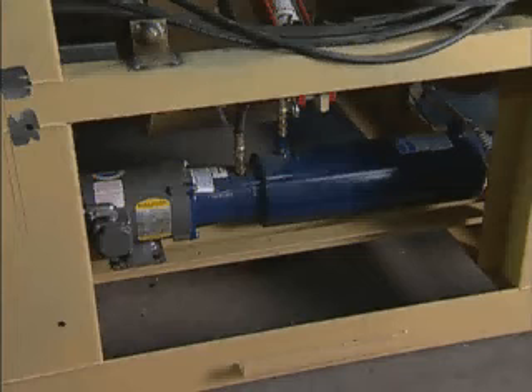Air in the hydraulic system will result in erratic operation of the controls. If you suspect air in your system, you must purge it. To purge, operate each hydraulic control through its entire range of operation at least 5 full cycles. If you are unable to purge the system by cycling, please call the factory.